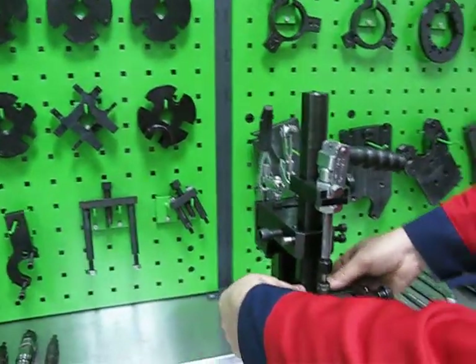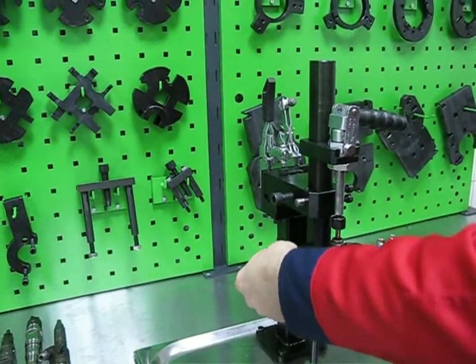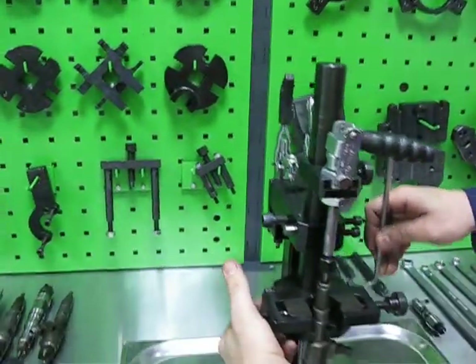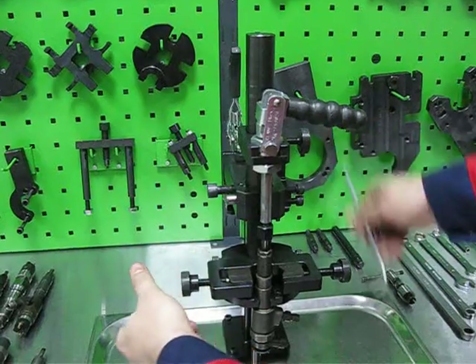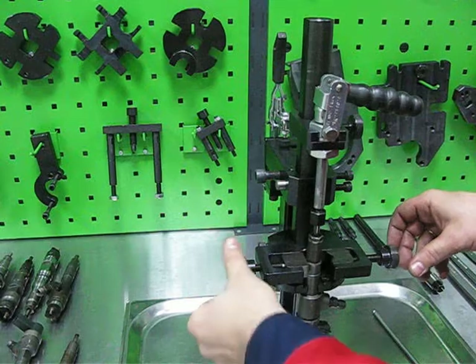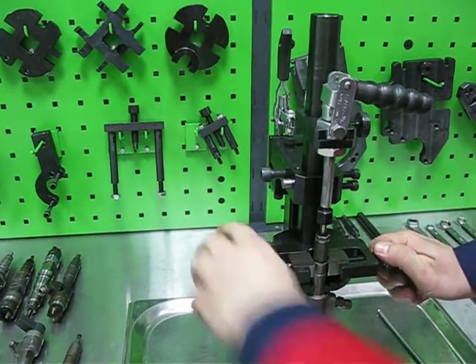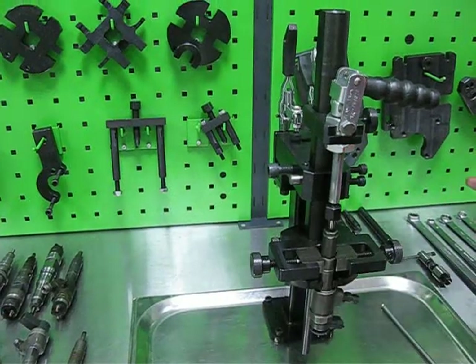Then we can find the correct position of the horizontal vice or radial vice. Put the body, touch the body with the flat jaw, and fix it with the triangle jaw. Now the injector is fixed strongly.